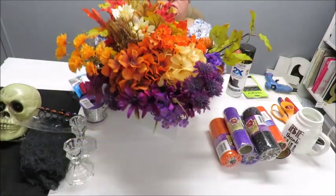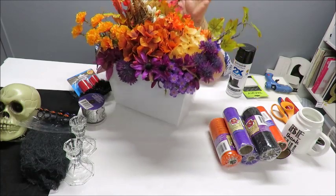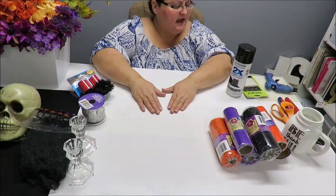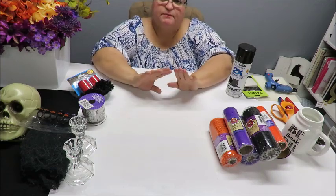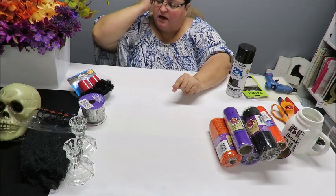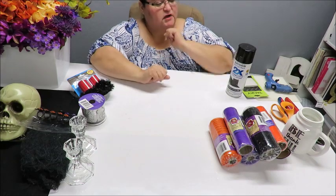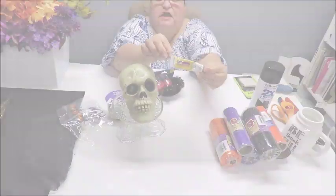I also have an assortment of fall flowers and I'm going to use purple, maybe throw in some orange. I'm also going to need some purple glitter and my Mod Podge, and a little scrap of styrofoam that I forgot to grab. I do have some black spray paint.